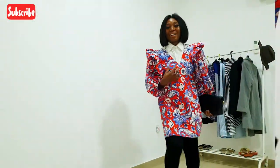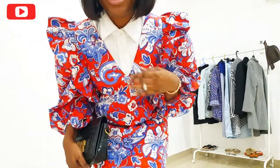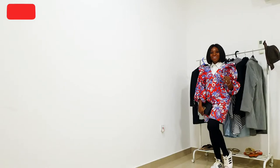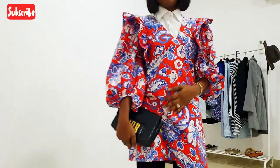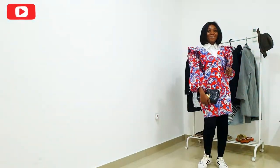This next look I want to call 'effortlessly chic.' It's similar to the first one, but the difference is I'm wearing a Zara shirt with a collar under the dress. I'm pairing it with white sneakers — it's so chic and effortless. On a day where you're going shopping and you don't want to wear heels, this is so comfortable and still makes a lot of statements.